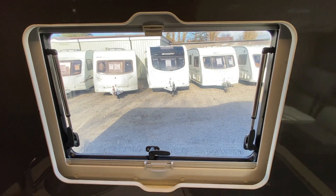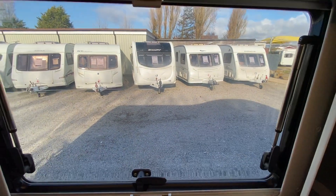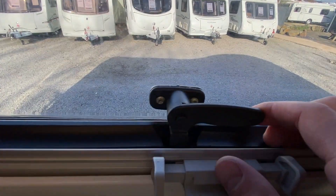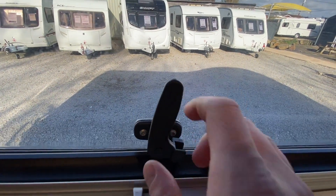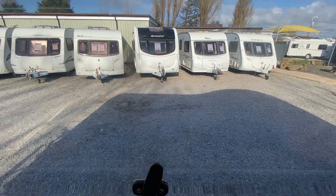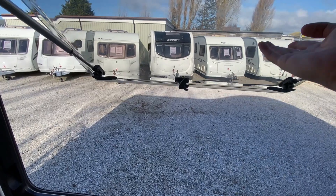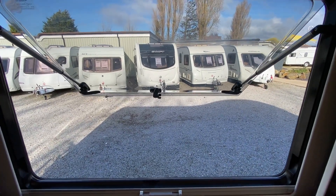I'll show you how to use the windows and blinds inside the vehicle. To open the windows, push the button in and spin it 90 degrees — same for each side. Then push it to how far you want the window to be open.